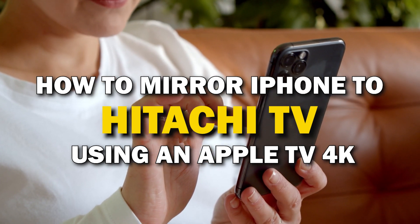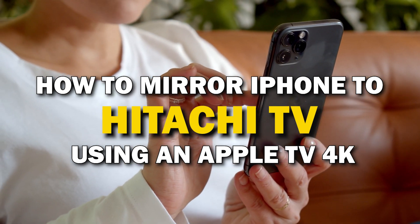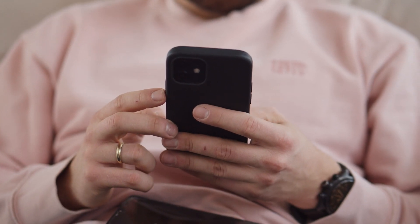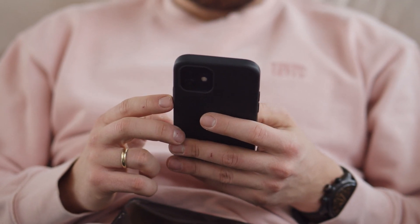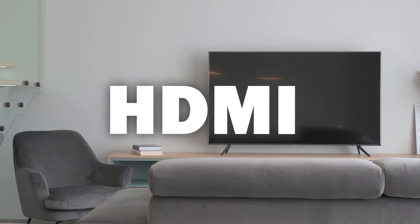In today's tech video, I'm going to show you how you can easily mirror your iPhone using an Apple TV 4K on your Hitachi Smart TV. Some of the newer TVs coming out have a built-in way of mirroring your iPhone to the screen, but not all TVs have this capability. I'm going to show you how to mirror your iPhone in a way that will work on any model of TV and any year of TV — you just have to have an HDMI connection to plug into.